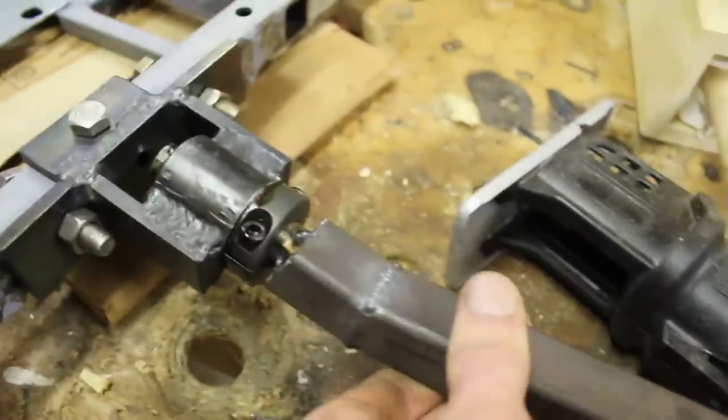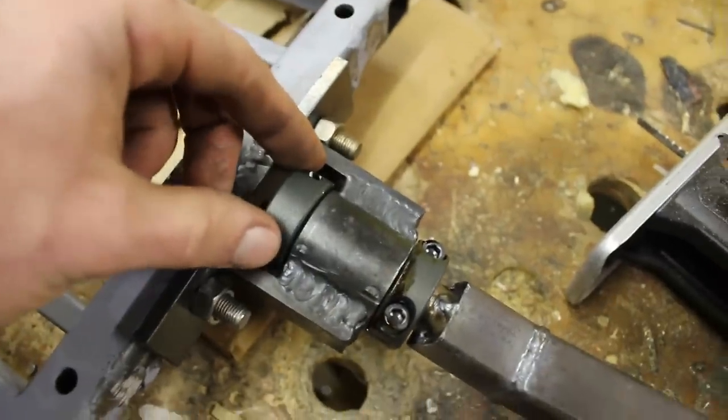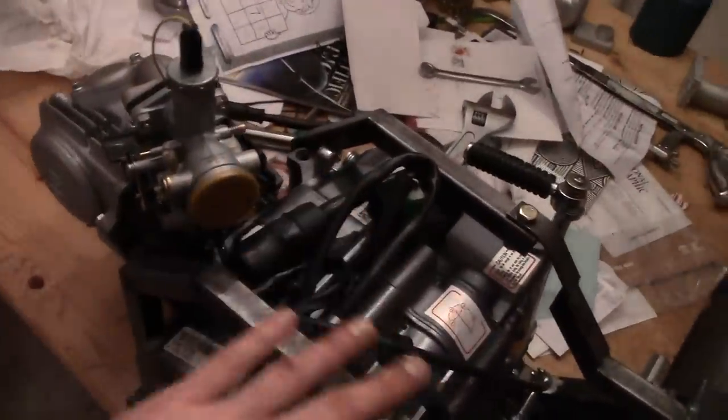This just slips right in there like that at the same angle, and then a back collar goes on the back. I threw the CDI and ignition sort of there. I don't really want to make tracks.